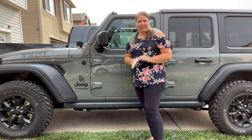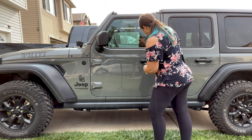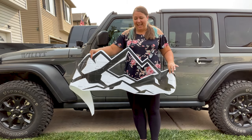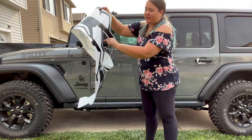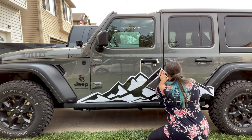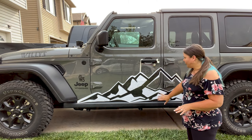We're going to be using the hinge method to apply our decal, so I'm just going to get some strips of tape ready to use. Now we're going to grab our large decal and place it where we want it on the side of the vehicle. Remember, this hole is for the hinge. This looks really good — I like its placement, so I'm going to create that hinge.